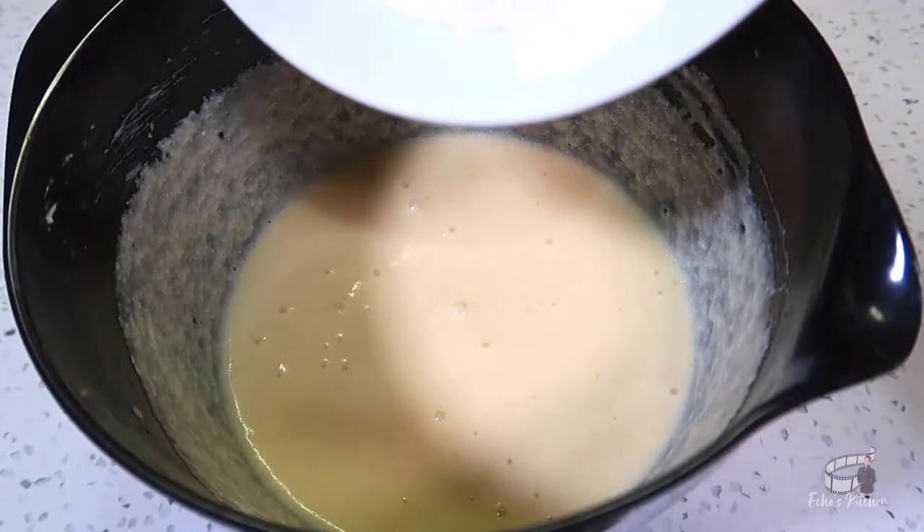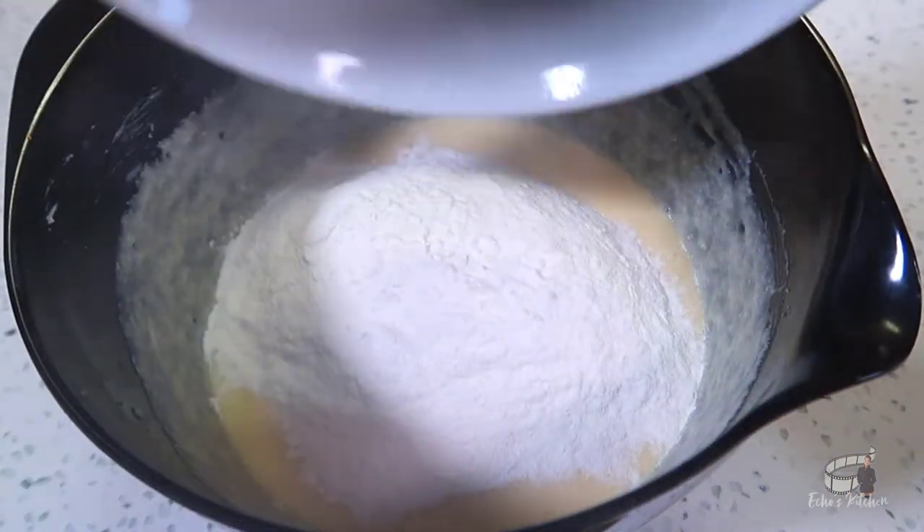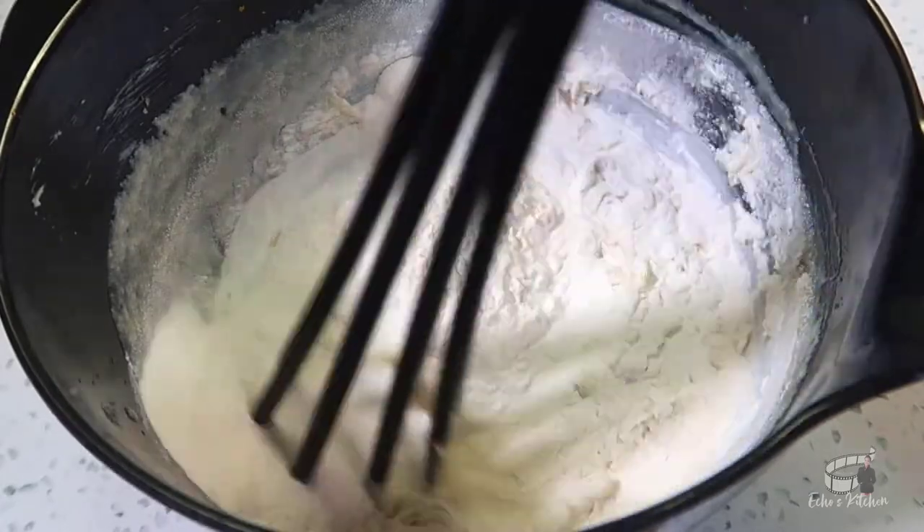Now add the flour into the batter and mix until the flour is well combined without over mixing.